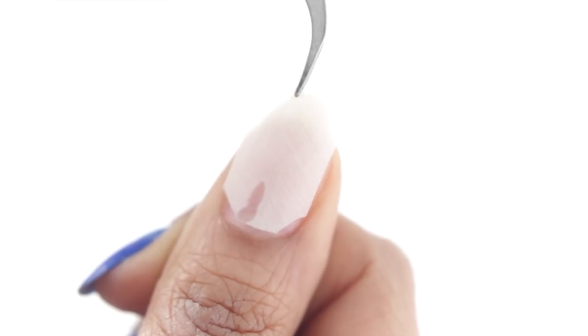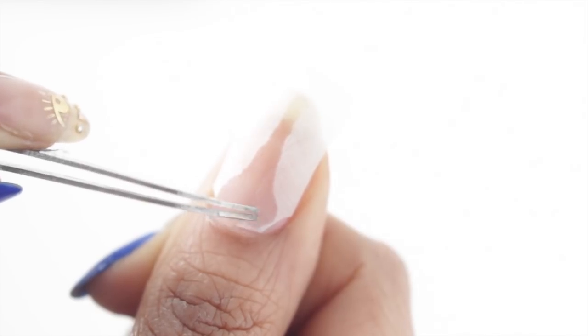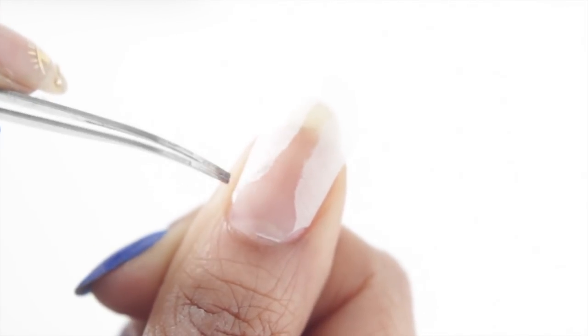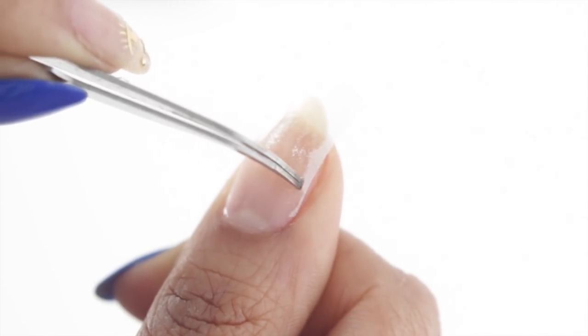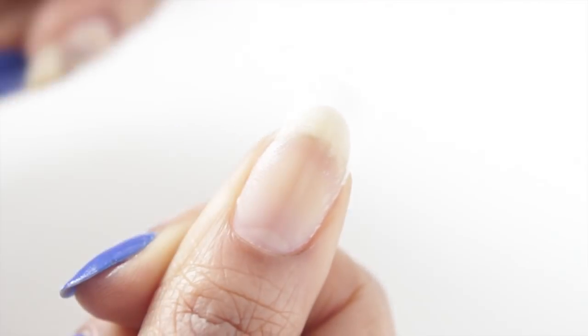Then without curing, I'm going to apply the silk to the wet gel. You want the gel to saturate the entire silk wrap, so I'm just using my tweezers to kind of help it along. And because it's cut on the bias, it's going to form to your nail pretty easily. If you're familiar with fabric and weaving, then you know what I'm talking about, but if not, don't worry about it.